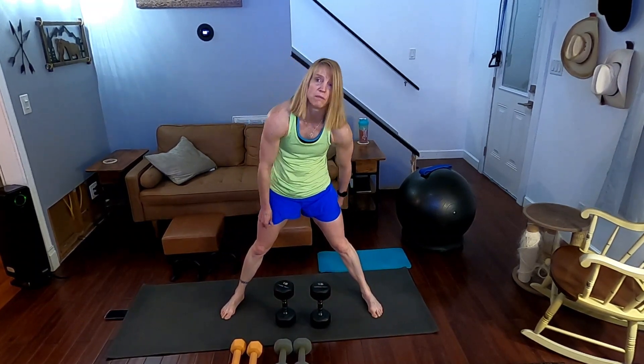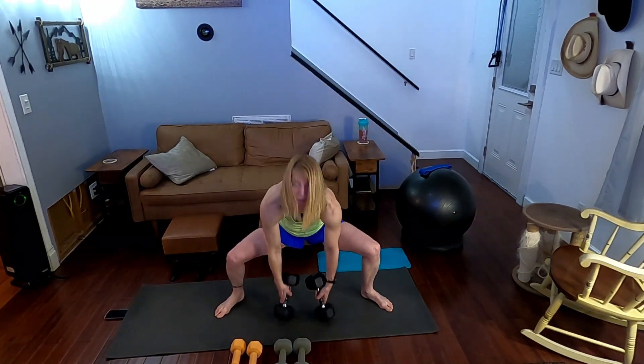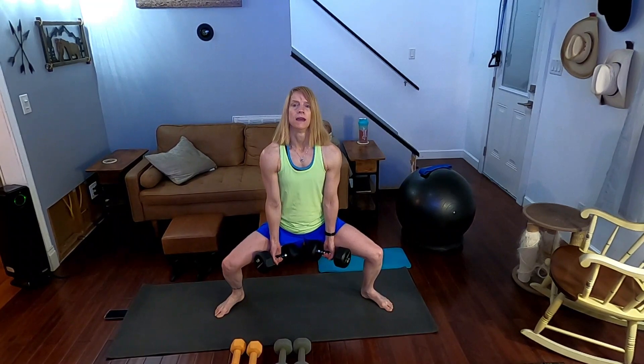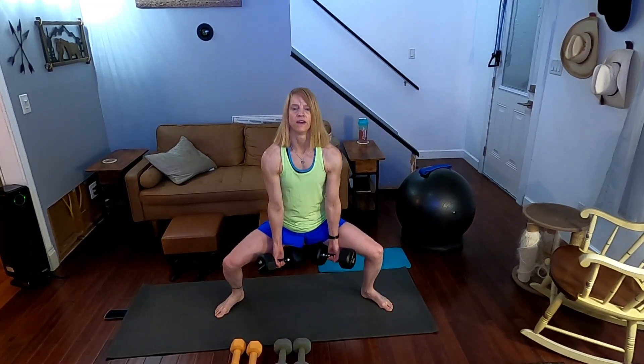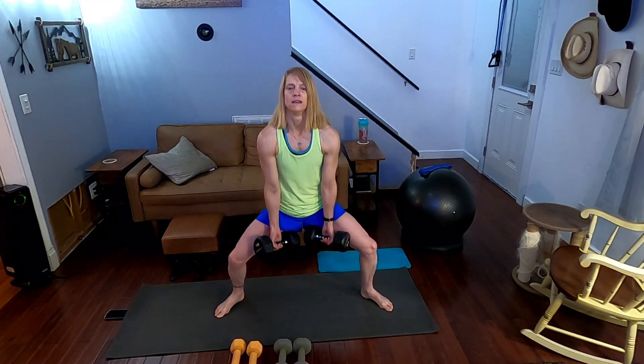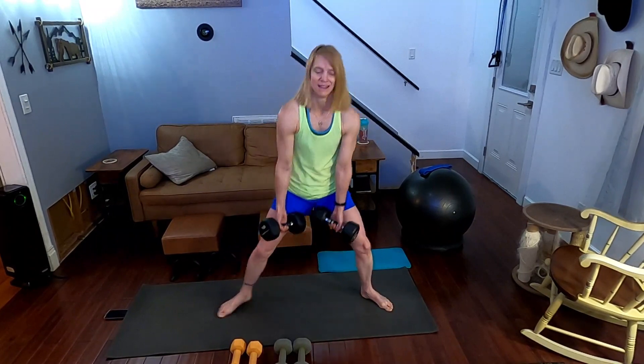All right, so now it's going to be sumo pulses. Come into that sumo — low sumo — and we're going to pulse it. Weight or no weight, up to you. I'm going to grab my 20s again. Come on down — pulse it for twenty reps, counting ten down then ten back up, one through twenty.